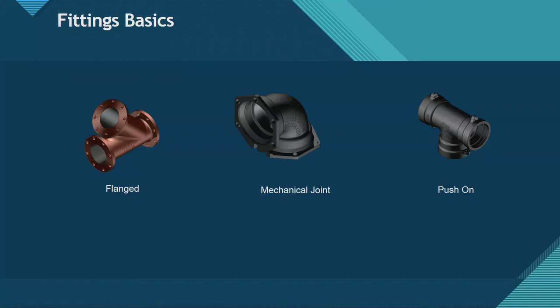Every AWWA standard recommends flange fittings not be buried underground, because they don't have any flexibility in the joint. Ground tends to move and flange joints don't allow that movement. A mechanical joint or push-on joint will allow for that movement. Most applications for flange fittings are in industrial plants or in vaults for waterworks. Occasionally they go underground, but as I said, it's not recommended.